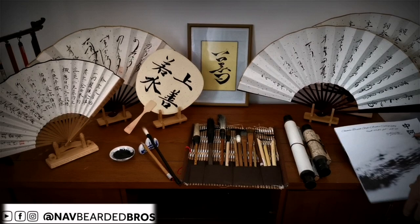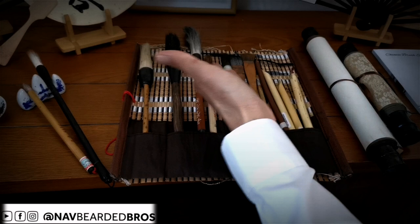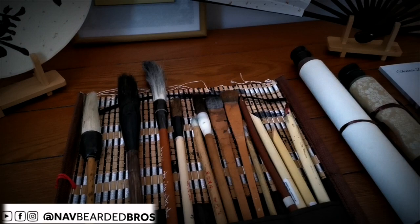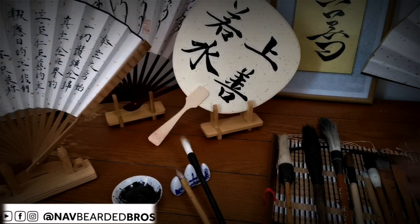Bismillah. These are what we call Chinese brush pens — for calligraphy, for different types, different shapes, large or small sizes. These are for drawing and for the arts. And these are for Arabic writing, original — it's bamboo, it's a reed. I used Chinese ink and Chinese pen and all of this stuff.